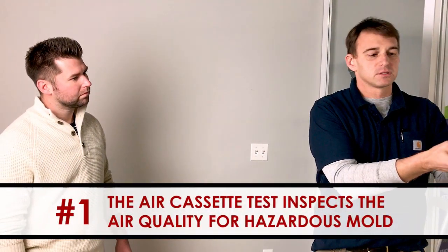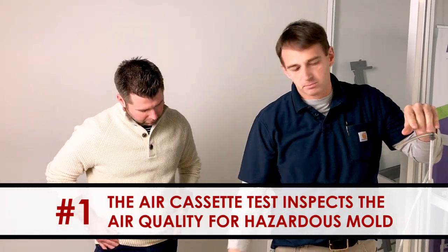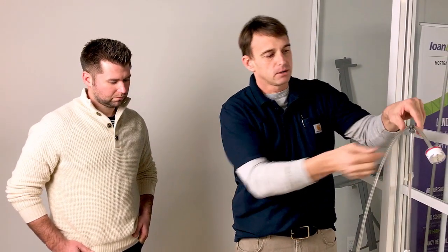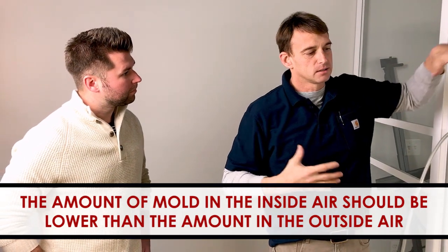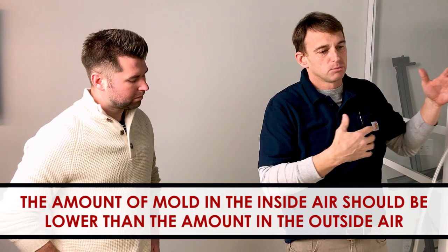The first test that we do is a simple air cassette test, where this air cassette goes on a pump and will actually pull the inside air and measure that air quality for any type of mold, such as Aspergillus or Stachybotrys, that can be hazardous to your health. What we like to do is compare the inside air that you're breathing to your outside air. Remember, there is always mold in the outside air as well.